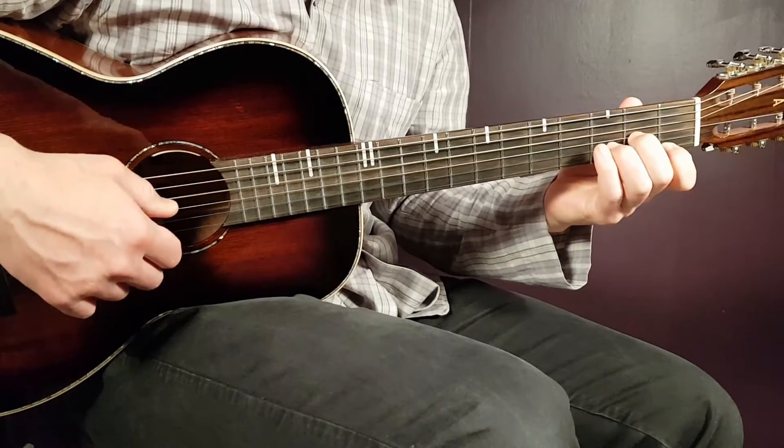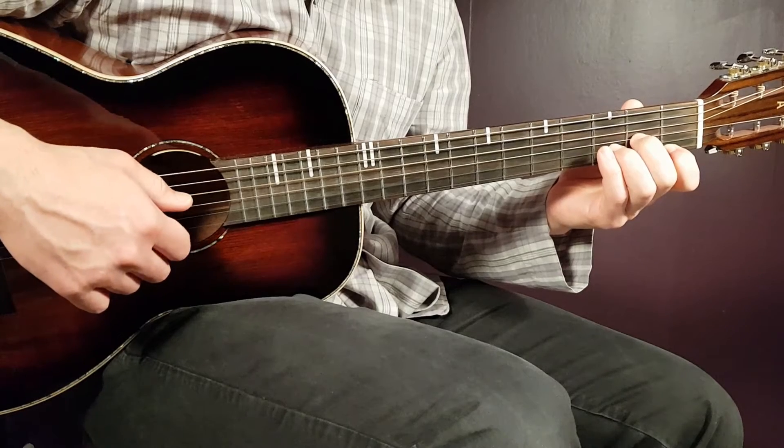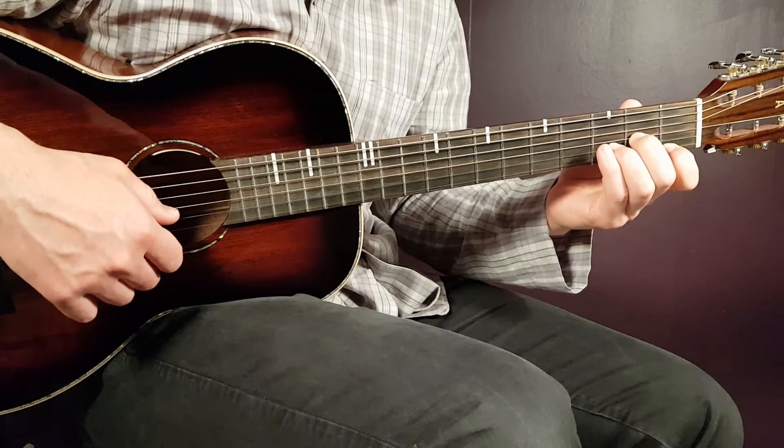Then we have the D minor — that is open D, second G, third B and first E.